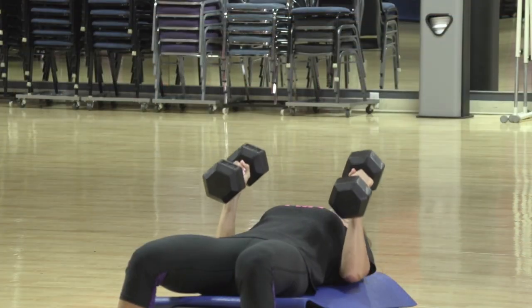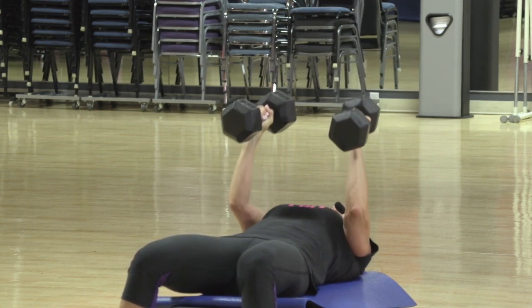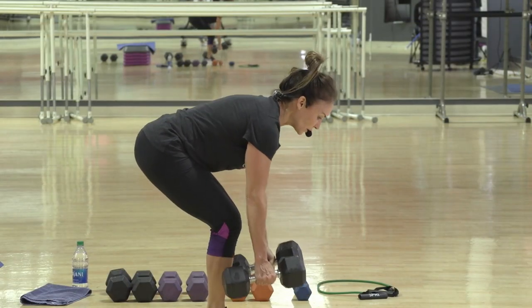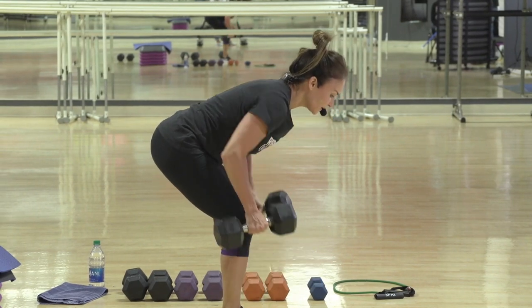Don't rest at the bottom — you're not taking a vacation. Keep it moving, but give me close and full range of motion. Draw those arms up high. Keep your head good. Exhale. Here's 10.